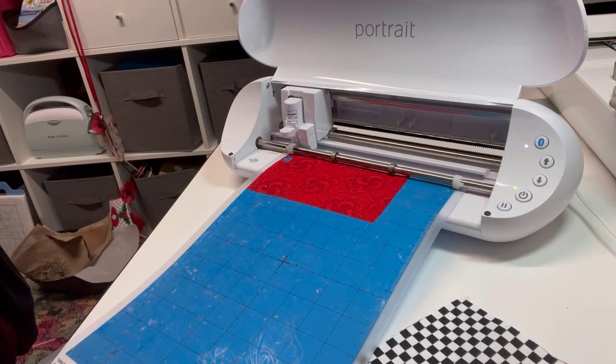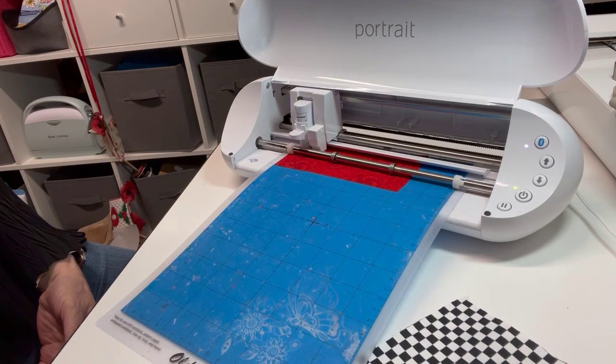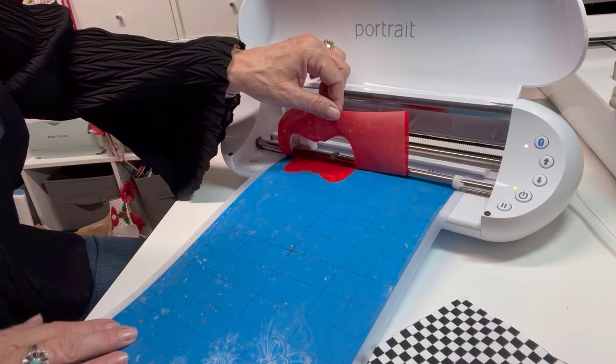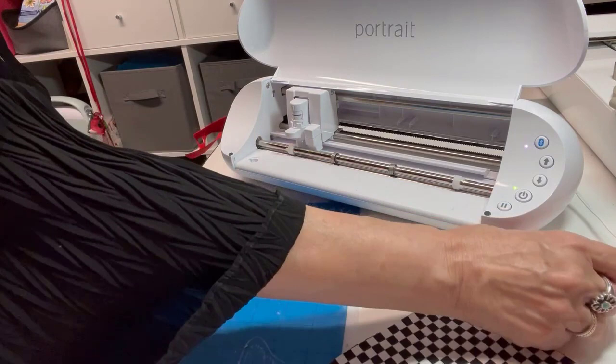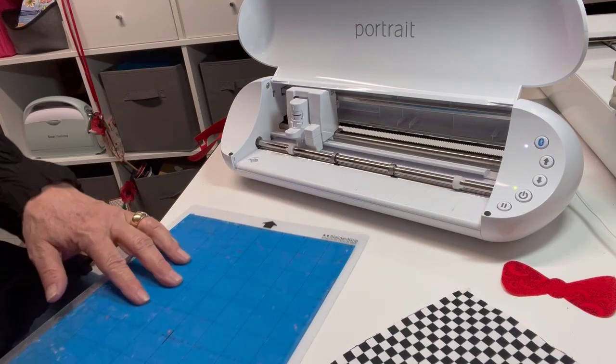Now I can begin regular cutting. I'll hit Send. Let's see how well that cut — looks like it cut perfectly. I'll take that off the mat — and there's his bow tie, just like that. Perfect. Next up will be the star. I'll put that in the upper left corner as well, placing the star fabric there.